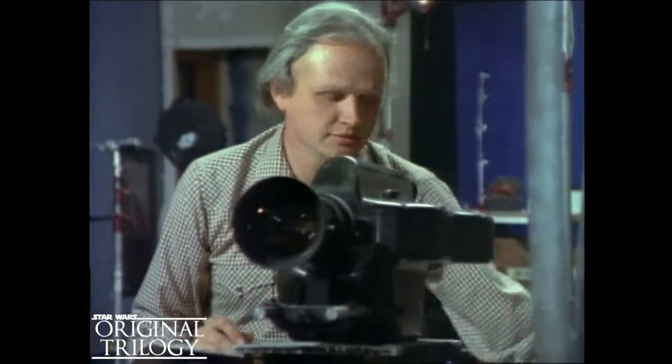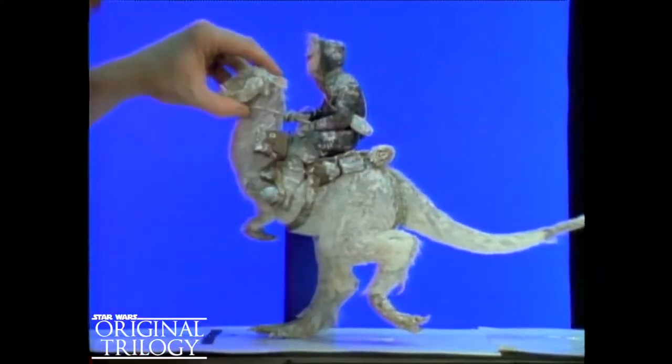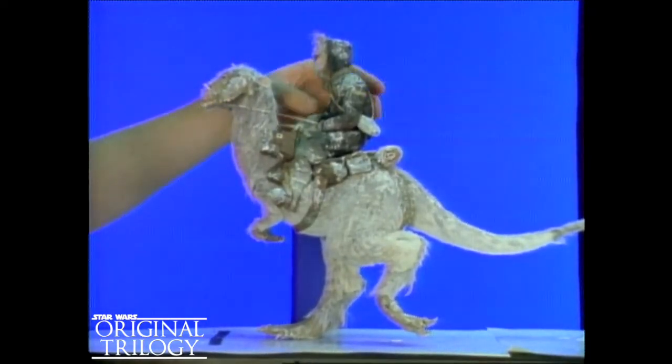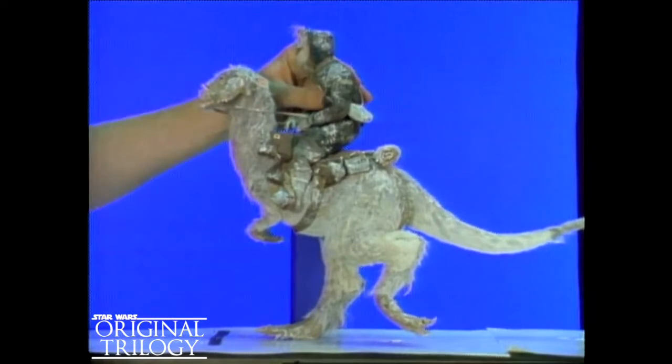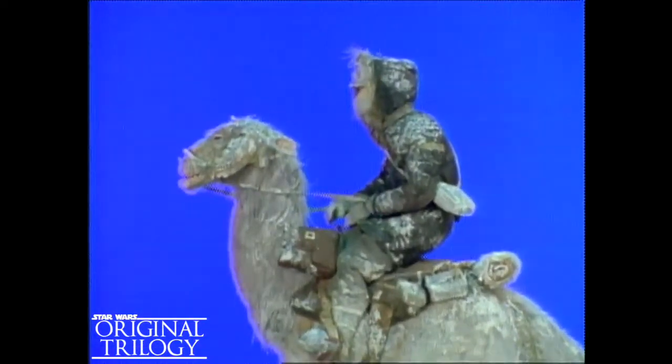It takes Dennis Murren and Phil Tippett an hour just to make one second of stop-motion film. The adjustments between frames of all the tiny moving parts are minuscule, but projected at the proper speed — 24 frames per second — these individual movements will flow seamlessly together.